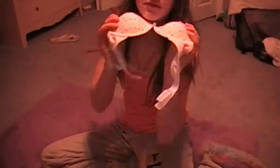Number six: pattern bra. This is like a normal bra, but it's got a pattern. These are not good to wear under see-through shirts. Not good.